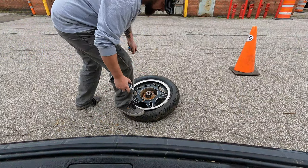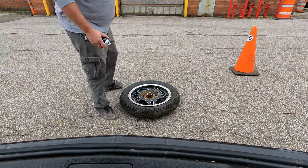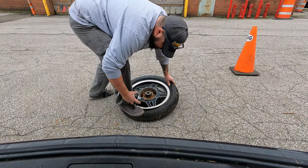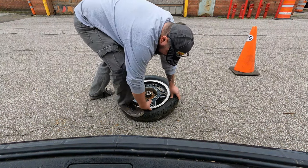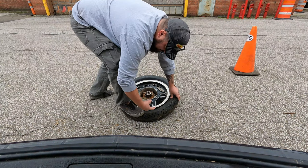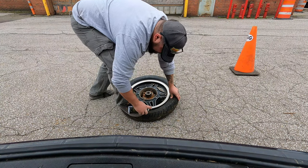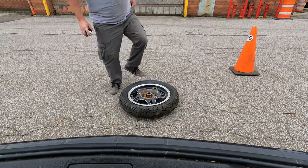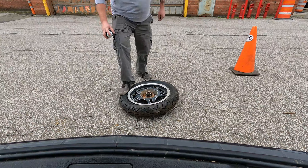All right, so we've already dismounted this tire. What we're going to do is push the tire down off the bead a little bit so there's an open gap. That way when we squirt the starting fluid, it goes into the bead. You don't need to go all the way around — just get down in there in a couple spots.